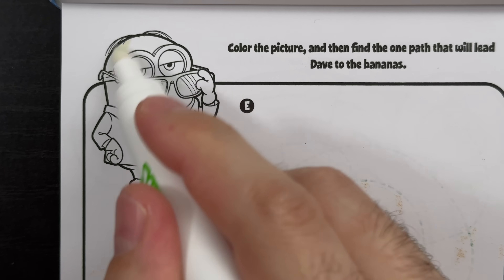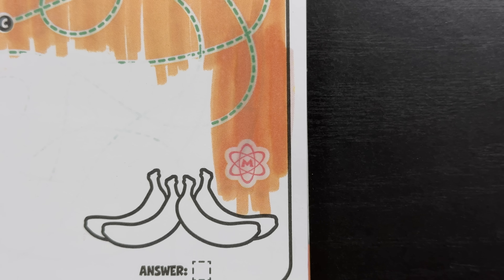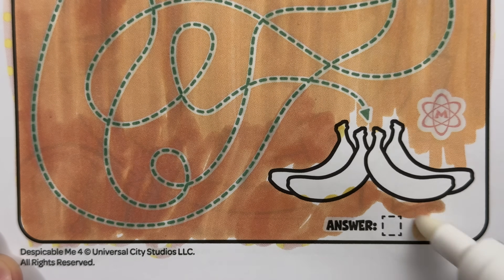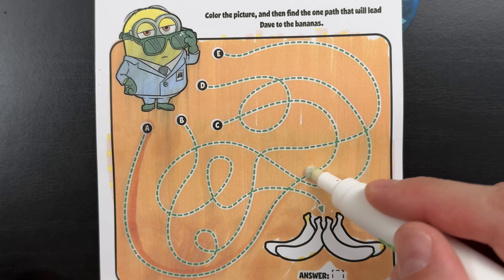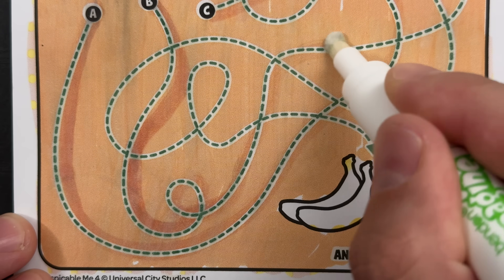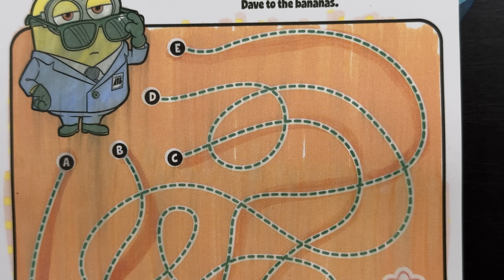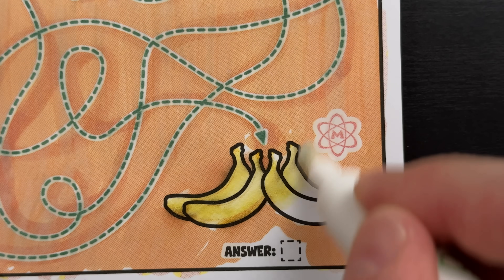Color the picture, then find the one path that will lead Dave to the bananas. Hey, would you look at that - while we were coloring, we found the Mega Minion symbol! First we're going to start over here at letter A. Nope, letter A just led to letter C, so both of those are out. Next let's try letter B. Nope, letter B just led to letter E, so that means the only path left is letter D. Let's give it a try. There we go - it was letter D. Letter D led to the bananas.